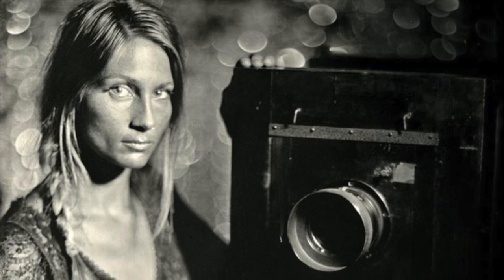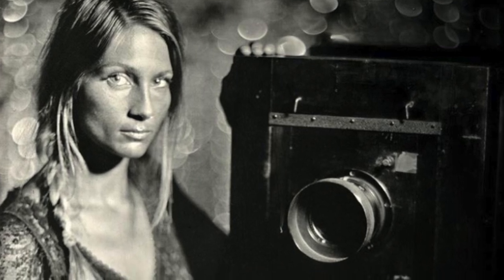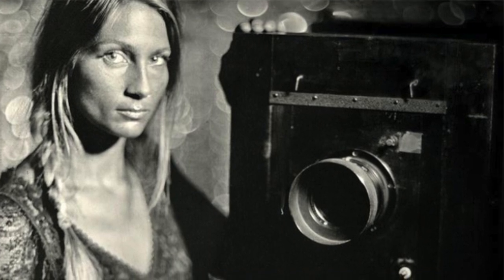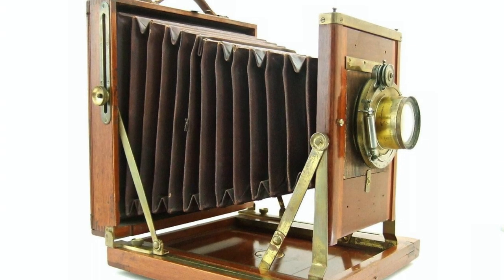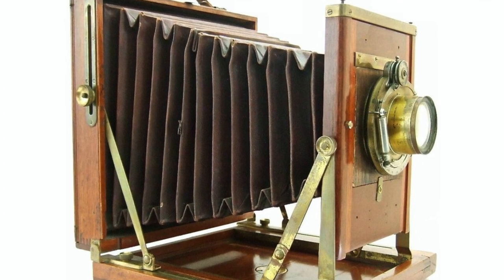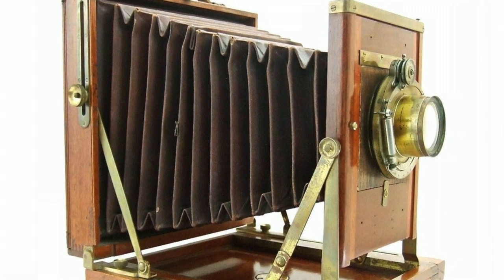I shoot with all historic cameras. I have two that I work with for the most part, and they're all turn-of-the-century cameras — the big wooden box cameras with the cast iron tripod. It's a heavy camera, a lot larger than a cell phone, that's for sure.